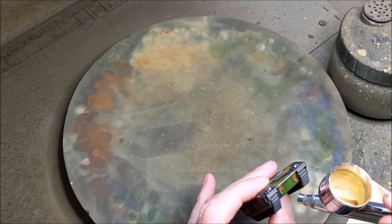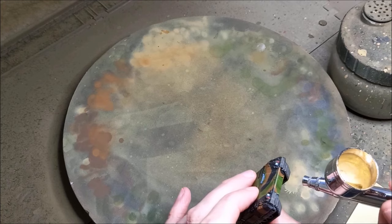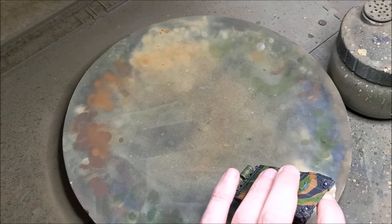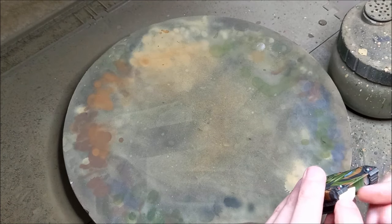After that folks it's just going to be a coat of matte varnish to seal everything and that's us done. As usual I'm going to finish off the video with some still pictures of the finished tank. Thanks for watching folks, hopefully I'll see you all on the next one.